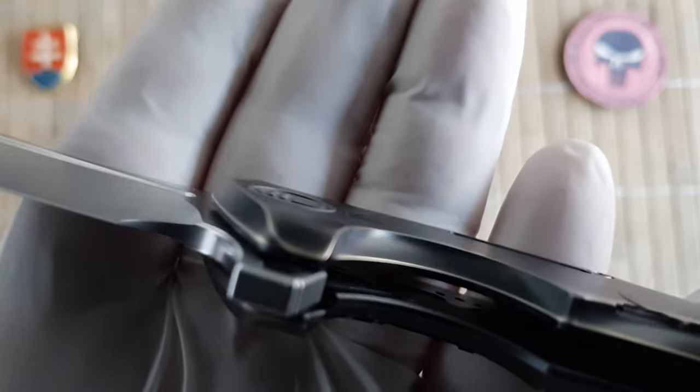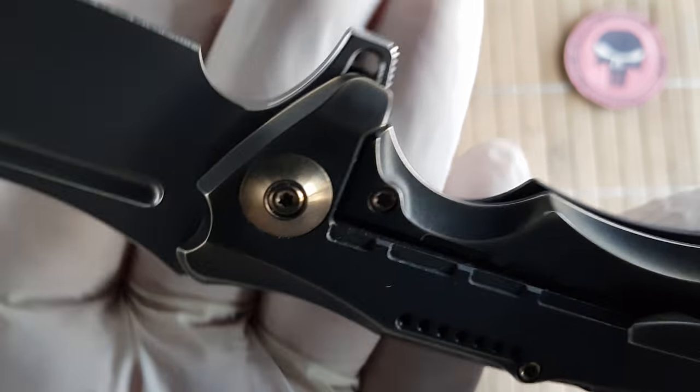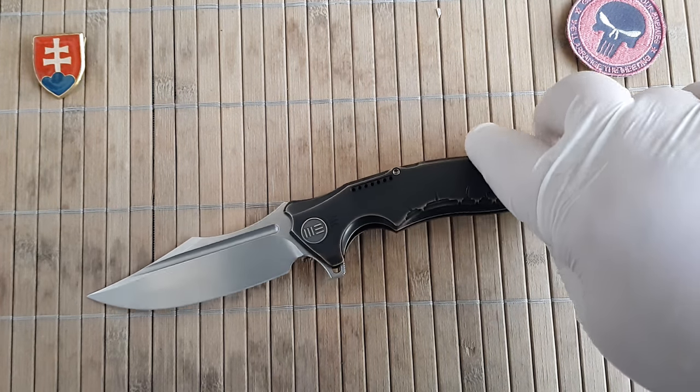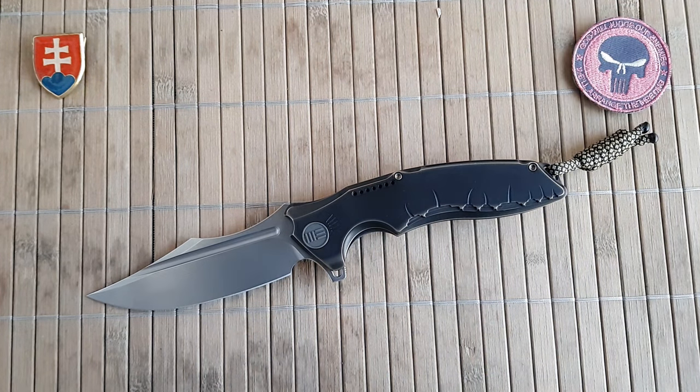Now let's talk about the elephant in the room. This is a really nice knife, and given that this is an in-house design, the company does not have to pay any royalties to any well-known knife maker. I would say they could lower the pricing on this model. If this knife would be around $200, then it will be, in my opinion, a great knife. At around $300, I would say this is a little bit much.